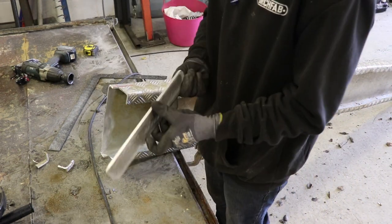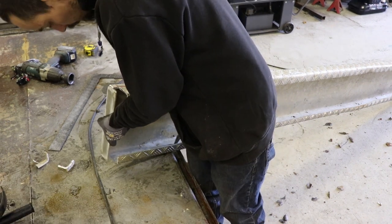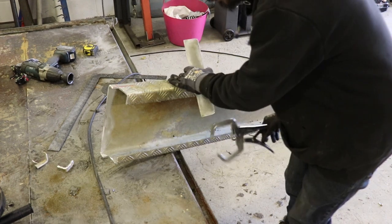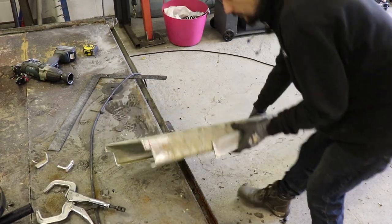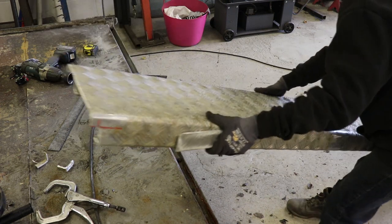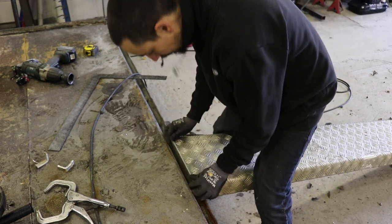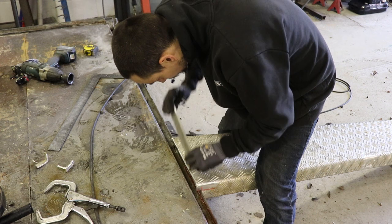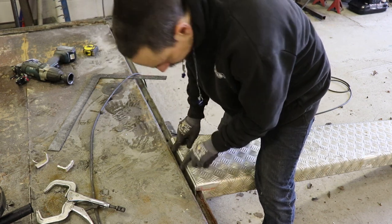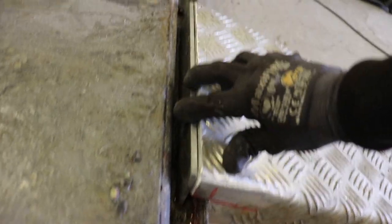So I've got these cut. I've trimmed this end piece, which we'll just weld on there. So that'll sit nicely like that, then we just need to weld that all the way around.